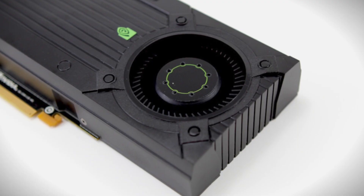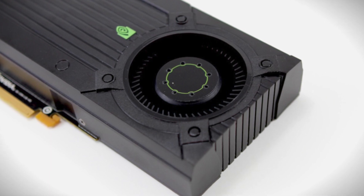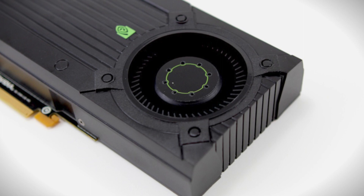Hopefully you guys have already seen the unboxing of the cards we're going to be showing today. Now we're going to jump into the review section. It's May 10th — Elric Ferris here on Motherboards.org — and today is the release of the new NVIDIA GTX 670. You guys have been waiting for it and now it's hitting the market. The reference sample card is going to come to market at about $399. If you guys want to see the full review, check it out at www.motherboards.org.